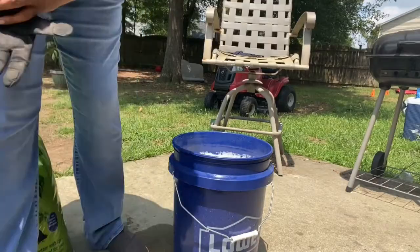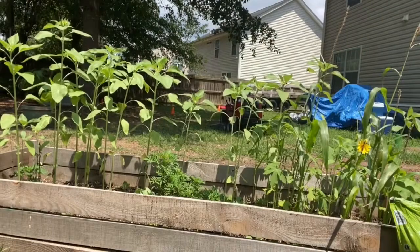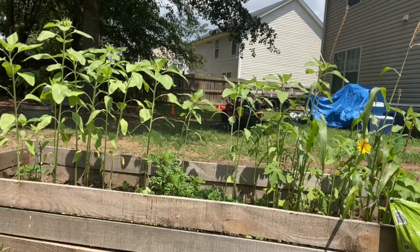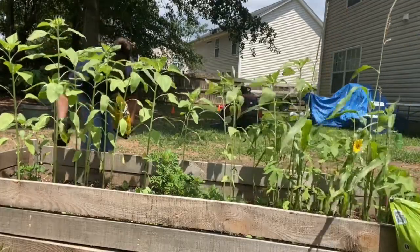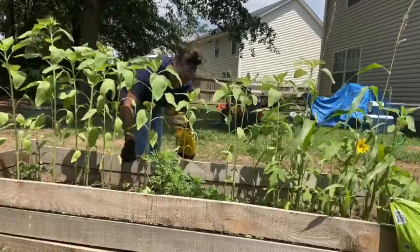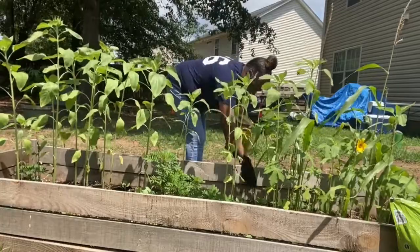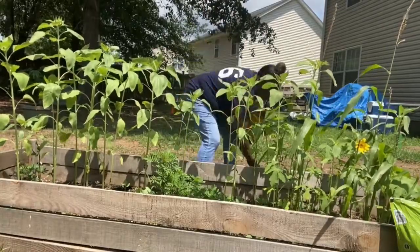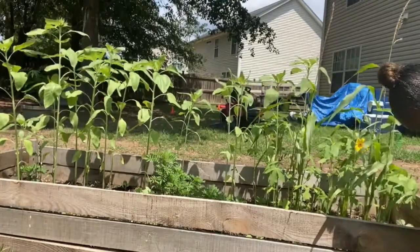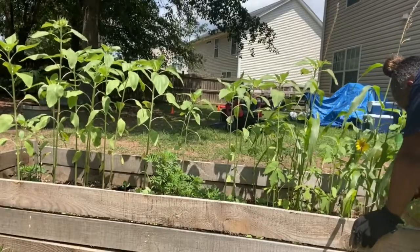Let's get started. I'm going to add the worm castings sparingly on the base of the plant. I want to thank y'all for watching my previous videos — if you haven't seen them, go check them out.